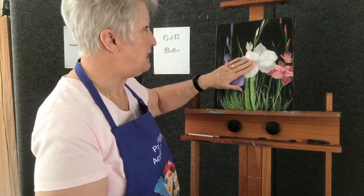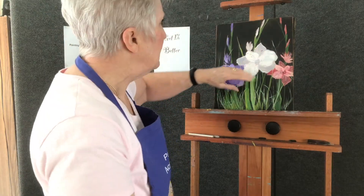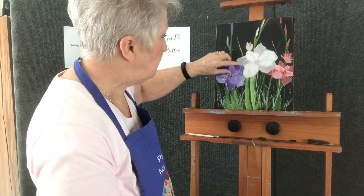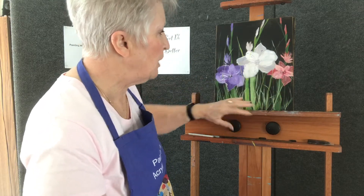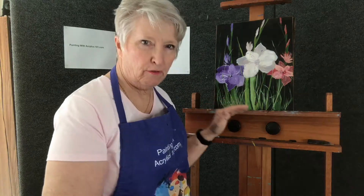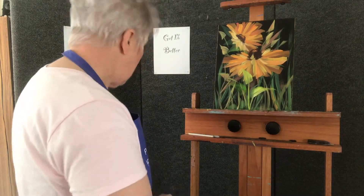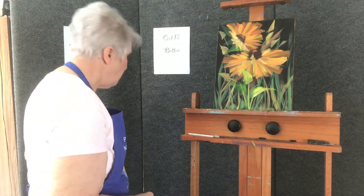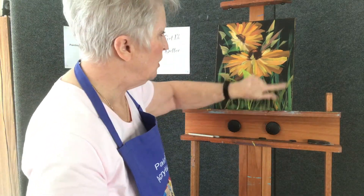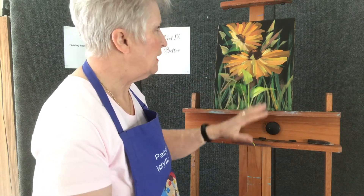I have a painting here — it had a black background — and I put in all these different grasses. The reason that they work are the values, and we're going to look at that today. Here's another example: I've got lots of grasses going on back in here, different values, different shades, leaves — all of those things give your painting depth and perspective.